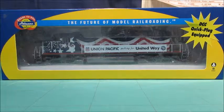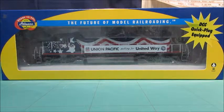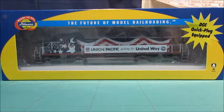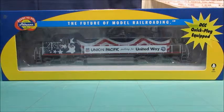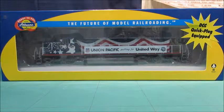Hey guys, today I am going to be unboxing and reviewing this Athearn ready-to-roll SD40. Before I unbox it, I'll say that one of these is about $115 to $130. I've seen them as low as $110, maybe even lower than that. I don't look too much for them.